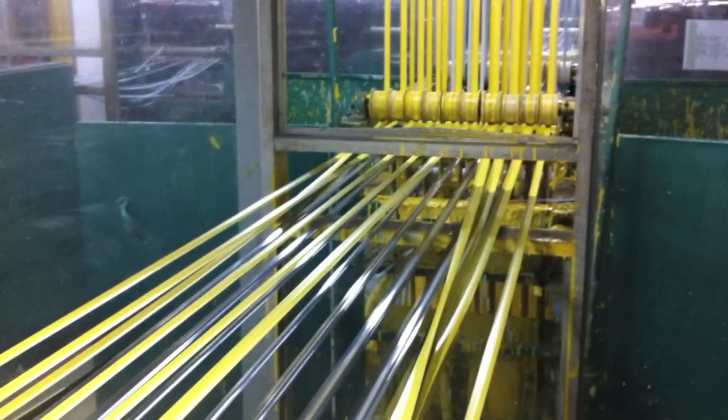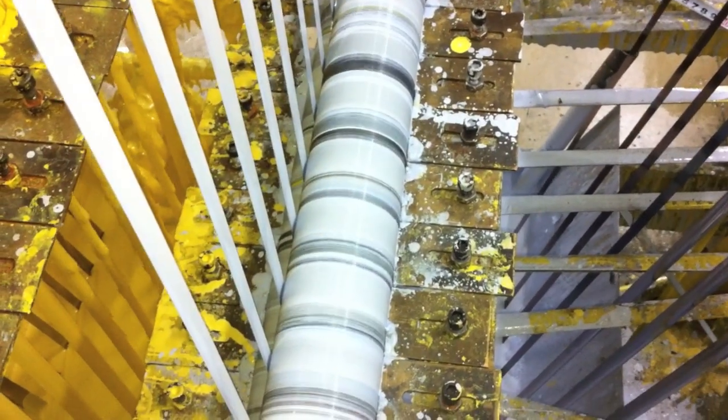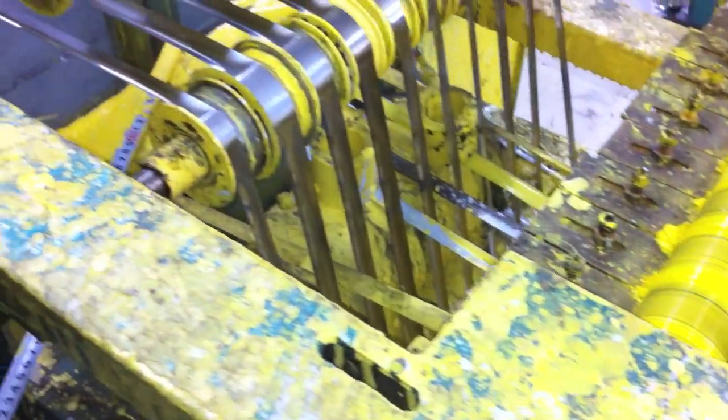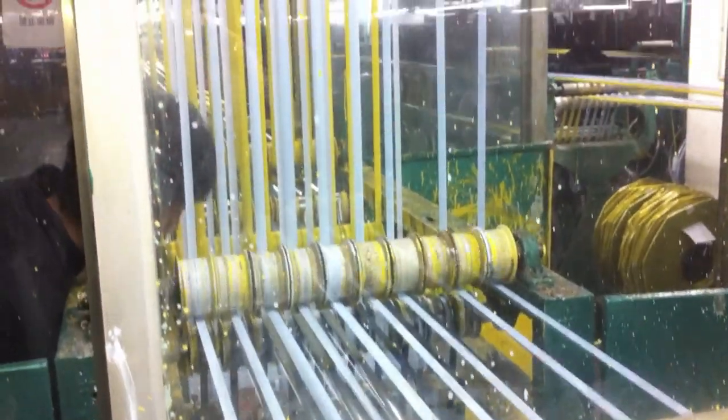The next step is it goes into a dipped paint booth where the tape measure actually goes down in, gets completely coated with paint, and then back up and the excess paint comes off the blade. This is a very long process — it takes two or three hundred yards of machinery because of the length it takes for the tape measure to actually dry after painting, heating, and tempering.